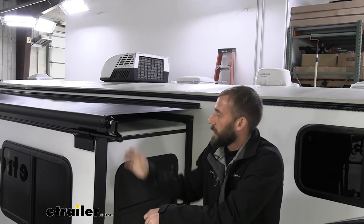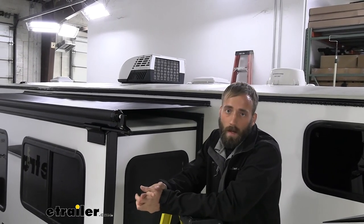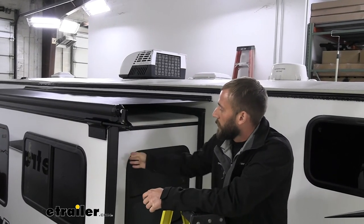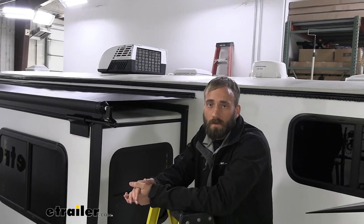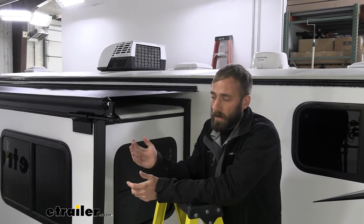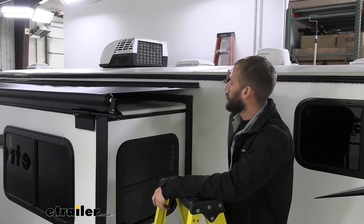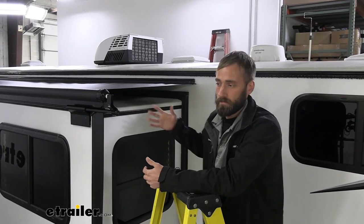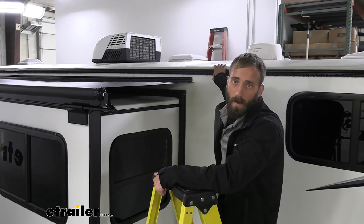My overall thoughts on the Solera RV awning are that it's a great product and it'll make your life a whole lot easier. There's nothing you have to do once it's installed — it will go in and out as your slide-out moves, so it's not like you have to hook up any wiring like you would for a standard awning. It's really going to save you a lot of time. If you're like me when I close up my camper slide-out early in the morning, there's usually a lot of dew on the roof and it makes it a real hassle — and kind of scares you when you're 20 feet up in the air having to walk on a wet roof.